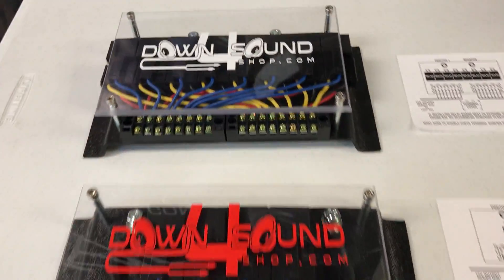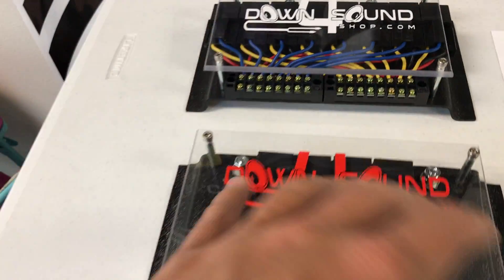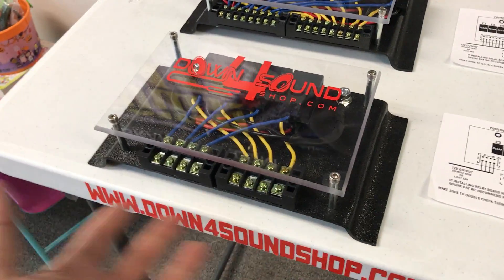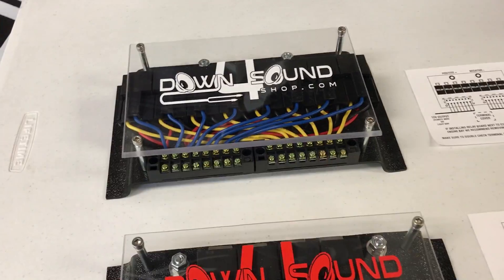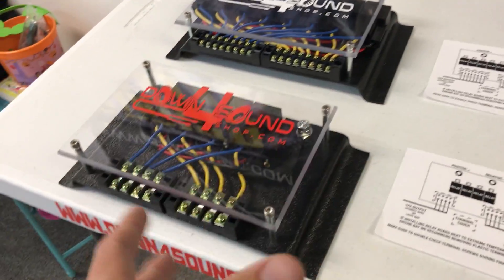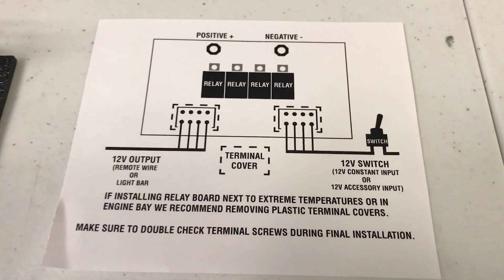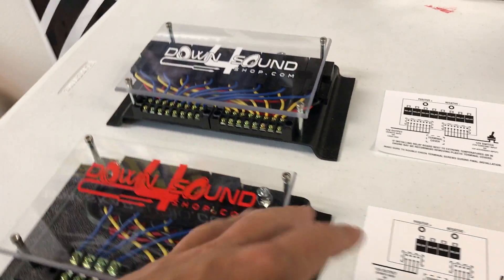We have them in either a four-spot — the four block right here — or the eight block right here. Depending on how many different electrical items you're trying to hook up: if it's one to four items you can use the four-spot, if you want to hook up more than that up to eight then you can get the eight-spot. Just get the one that fits your bill on what you're trying to do.